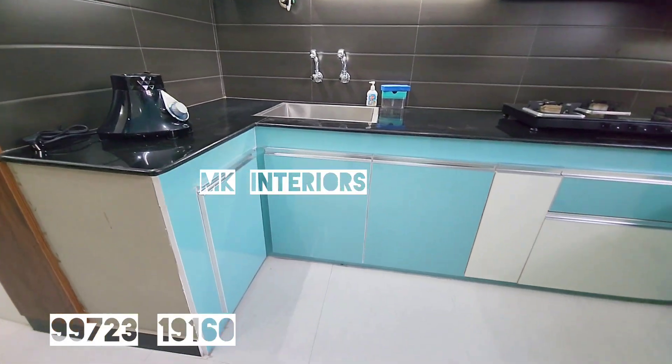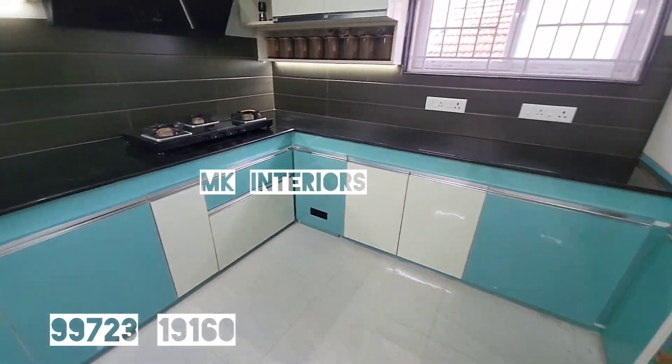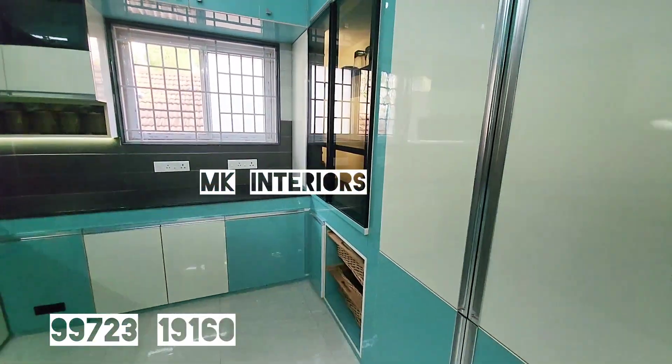What we are doing in the kitchen and what we are doing in the fittings — subscribe to our channel.